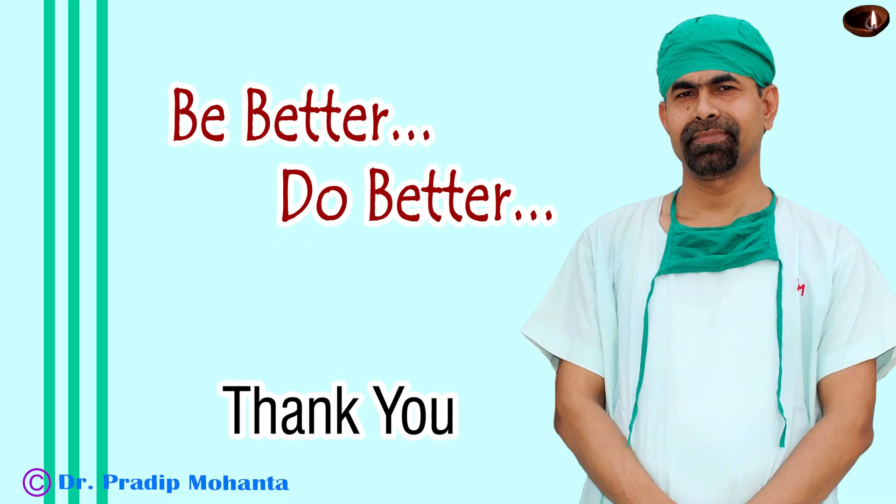Thank you very much for your attention. I hope this video will help you in developing your surgical skills. Be a great surgeon and serve your patients with love, respect, compassion, and great surgical skills. I will see you next time.